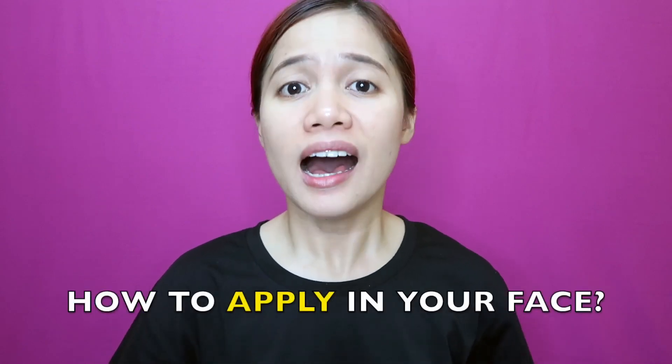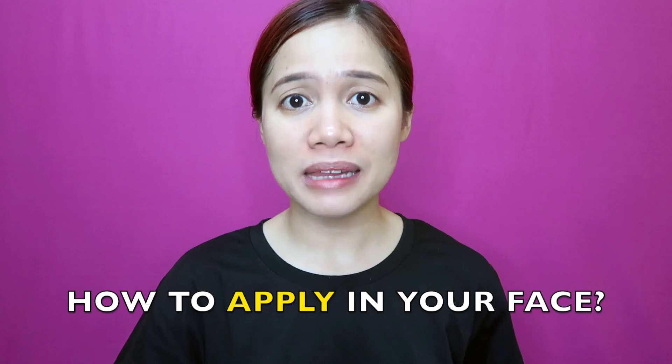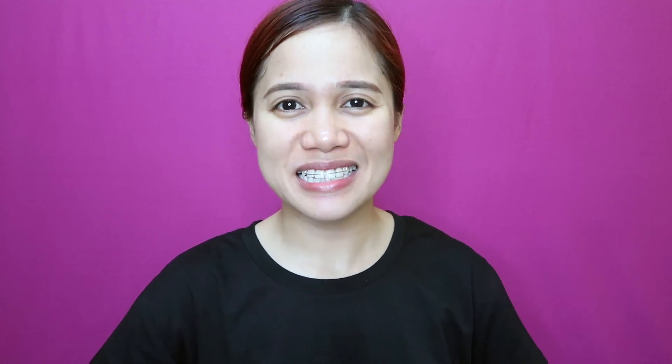In my next video, I'm gonna share how I mix, how I prepare, and how I apply the serum onto my face.